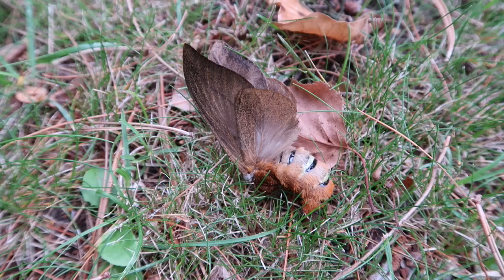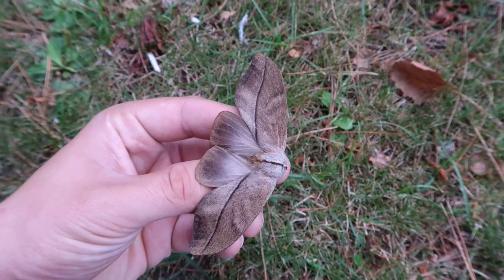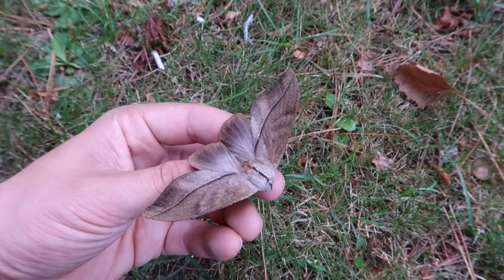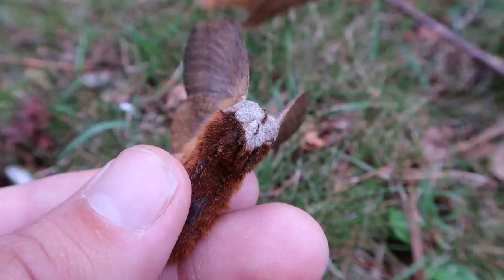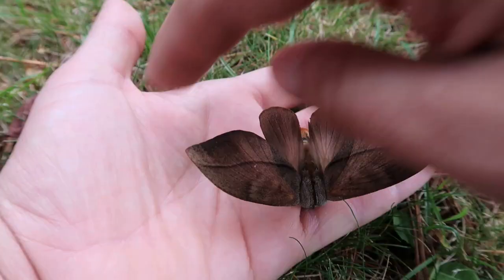Unfortunately this species has no common name in English. Its distribution in Africa includes Angola, Cameroon, Congo, Ghana, Ivory Coast, Kenya, Nigeria, Rwanda, Tanzania and Uganda — and possibly more countries where it hasn't been recorded yet.